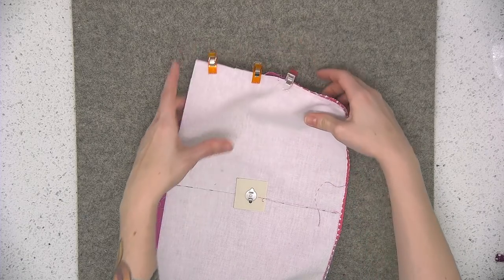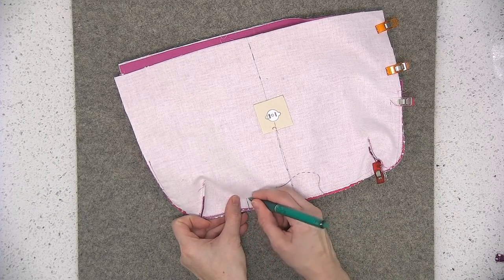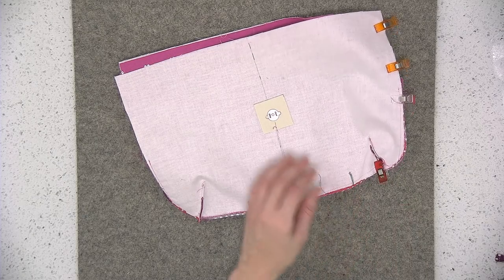Except we're going to leave an opening centered on the bottom in between the two darts — around a six inch opening. Just mark with your pen as a reminder that you need to leave that opening down there.